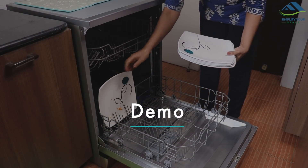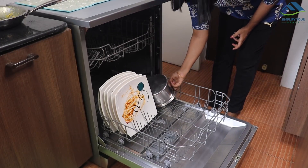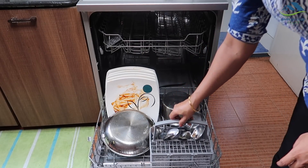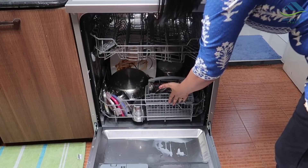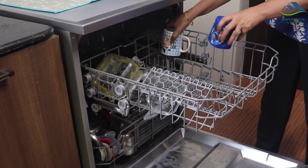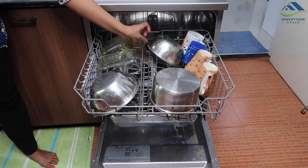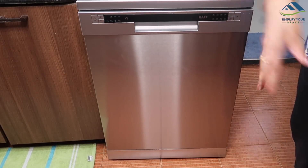Now let's see a real demo with a mixed load. First, stacking the soiled plates here. A milk pan with cream on the sides — placing it here. This is the greasy soiled frying pan, which is not even rinsed. This is the cutlery rack that came along with the dishwasher — it helps to store spoons, ladles, whisks, etc. On the top rack, I'm placing a few glass containers and cups, a soiled tea pan, and steel bowls. It is always recommended to scrape off all food before putting utensils in the dishwasher. The door is closed and I've opted for the Intensive mode, which is 2 hours 50 minutes long.